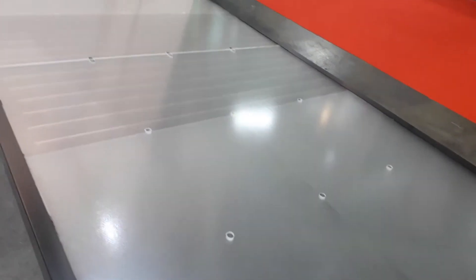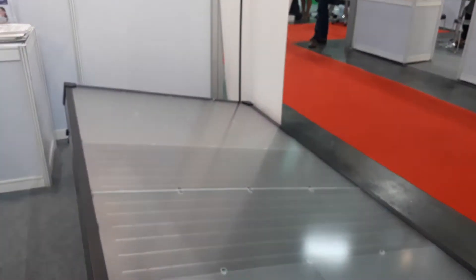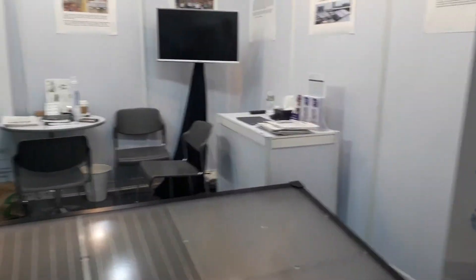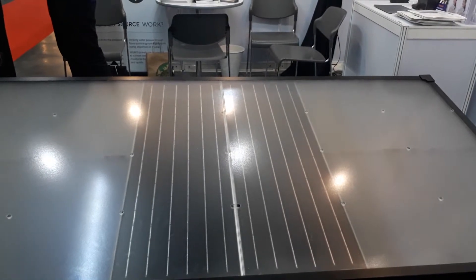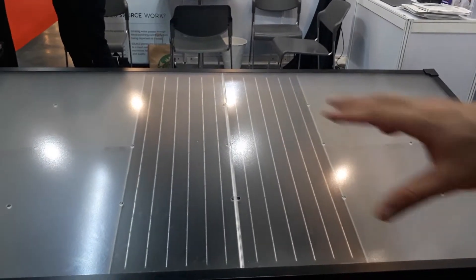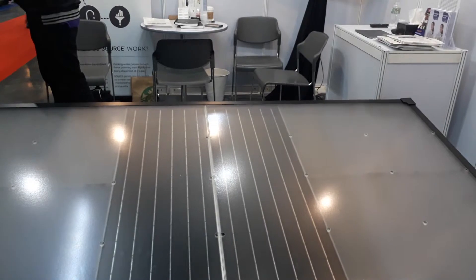This device harvests water from the Sun and air condensation, producing six liters a day off the grid. It has a two-and-a-half year payback and requires no external power. The water contains electrolytes — magnesium and potassium — and the unit features a 30-litre reservoir that's very easy to clean.